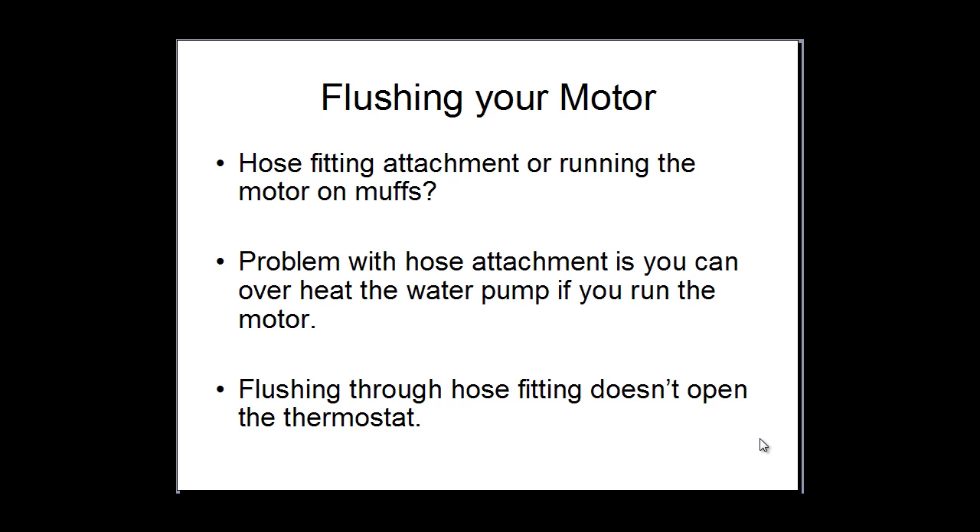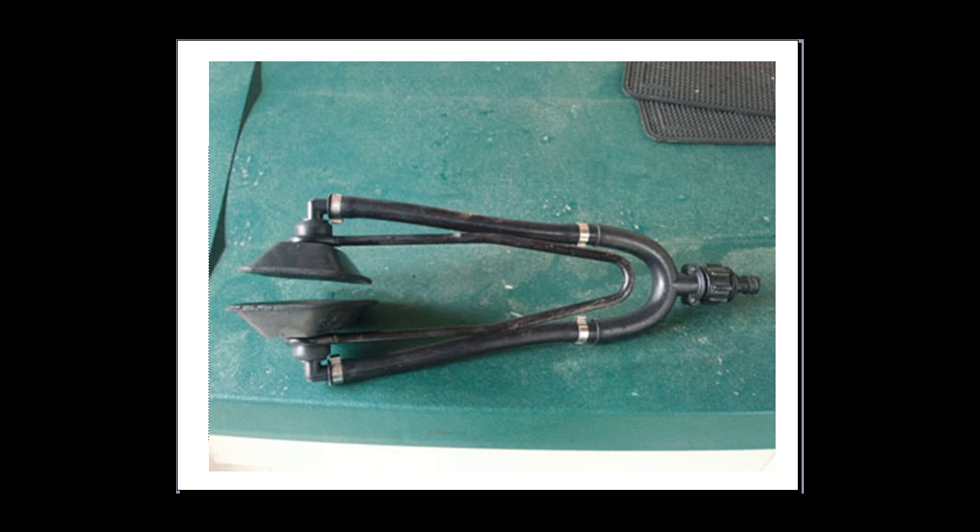I get asked quite a lot from customers over the years if they should be using the flushing attachment on the outboard or using the flushettes or the air muffs on the motor on the gearbox. My preference is to actually use the flushettes or the air muffs. These are the air muffs that I like to use. As you can see they have the dual intake, the dual hoses going into it so that you get a big, nice strong stream of water from both sides as opposed to just one coming in on one side. I like these if you have a V6 or a larger outboard that needs a lot of water flow for the cooling of the engine.